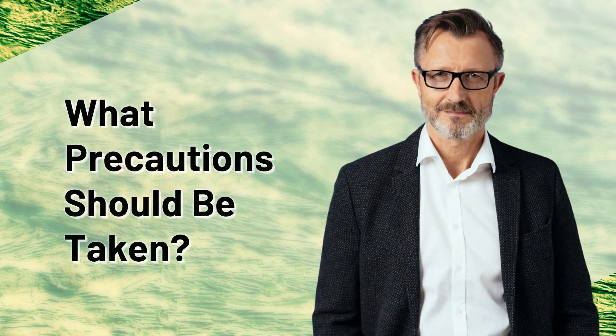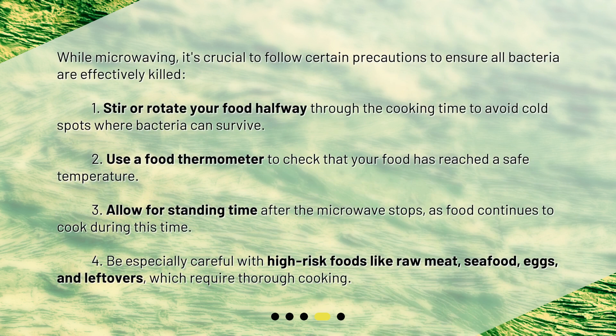What precautions should be taken while microwaving? It's crucial to follow certain precautions to ensure all bacteria are effectively killed. First, stir or rotate your food halfway through the cooking time to avoid cold spots where bacteria can survive. Second, use a food thermometer to check that your food has reached a safe temperature. Third, allow for standing time after the microwave stops, as food continues to cook during this time. Fourth, be especially careful with high-risk foods like raw meat, seafood, eggs, and leftovers, which require thorough cooking.